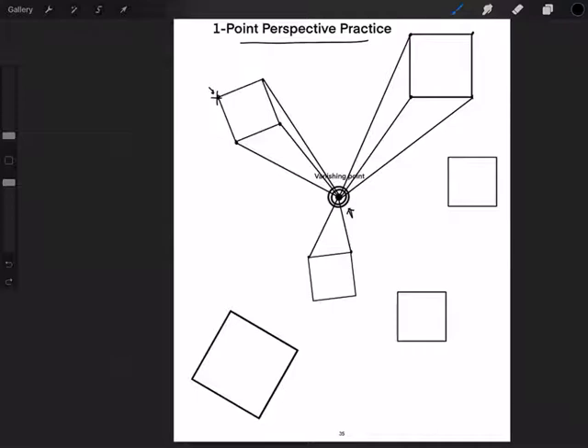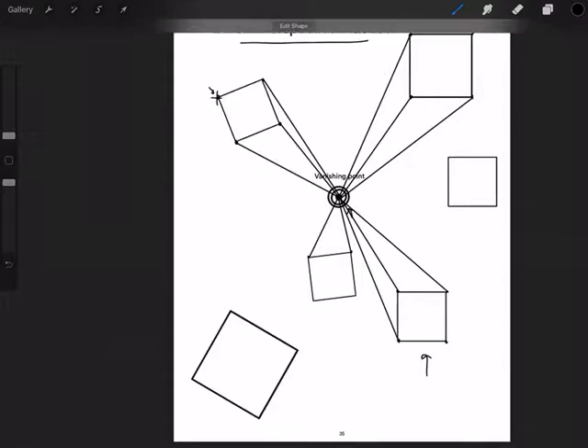Now the last thing I want to show you is something called overlapping. Let's do this square right here. Outline each of the points — one, two, three, four. This is the one that's going to have to overlap.